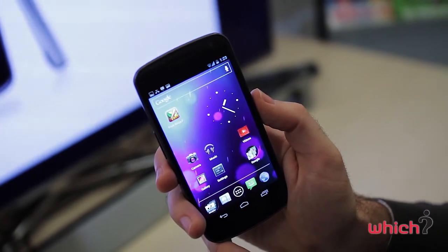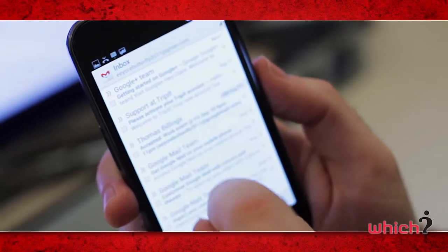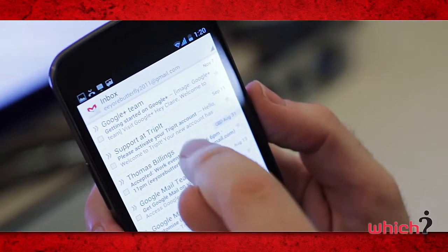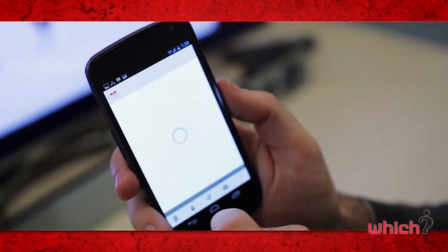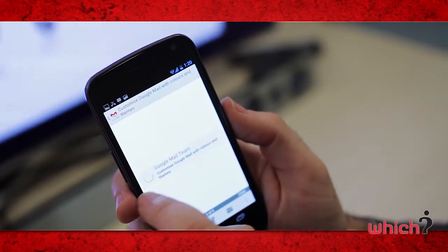With it being a Google phone, it has great Google integration. For example, Gmail is pre-installed and there's access to the Google Android market. When checking your Gmail, you now get a two-line preview of your emails. You can also open up an email and then swipe from side to side to go forward to the next email or back to the last.